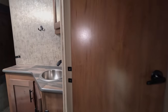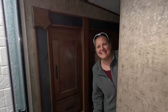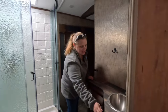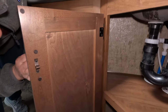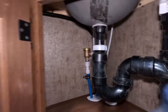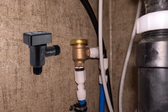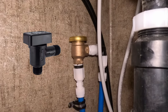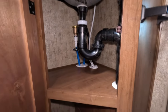Here's your bathroom. Got under-sink storage with all your plumbing back there. They put a brass valve in — ours came with a plastic brass valve. That is an anti-siphon device for your black tank flush. The plastic ones do leak over time and emit a little bit of a smell. The brass one is a way better setup — they realized that was a problem and fixed it.